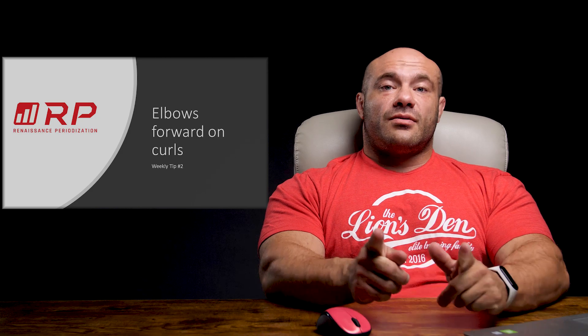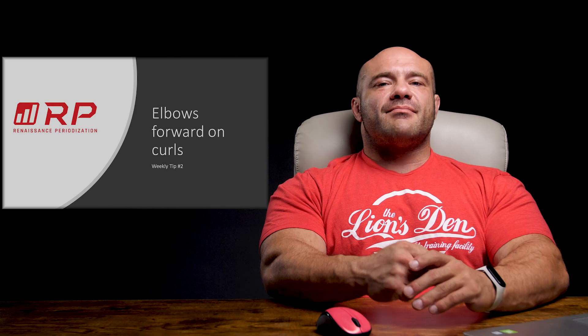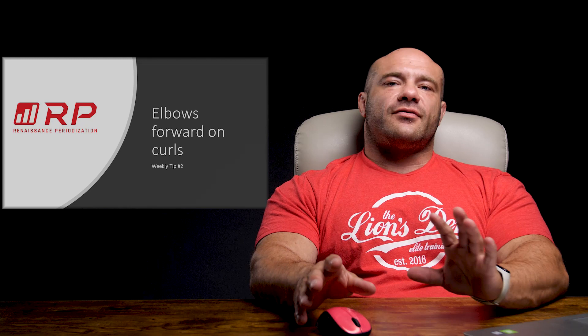Yo, Dr. Mike here for Renaissance Periodization. Weekly tip number two — just a tiny little tip for you guys to get a little bit more out of your exercise, out of your nutrition, out of your recovery.